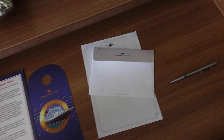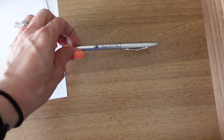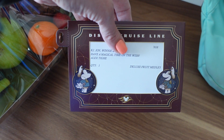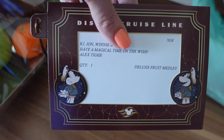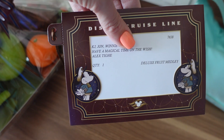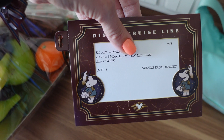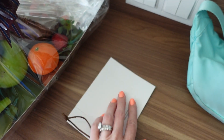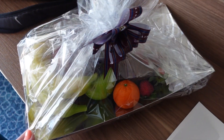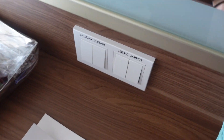You tell them when you want breakfast delivered and select from pastries and other items. They also provide a little envelope, Disney Wish letterhead, and a pen. Our travel agent — a very good friend — sent us a fruit basket that says 'have a magical time on the Wish.' I'll link her below; she is amazing. It's our first time using a travel agent and I highly recommend her. The basket even has a Disney Wish bow on it.